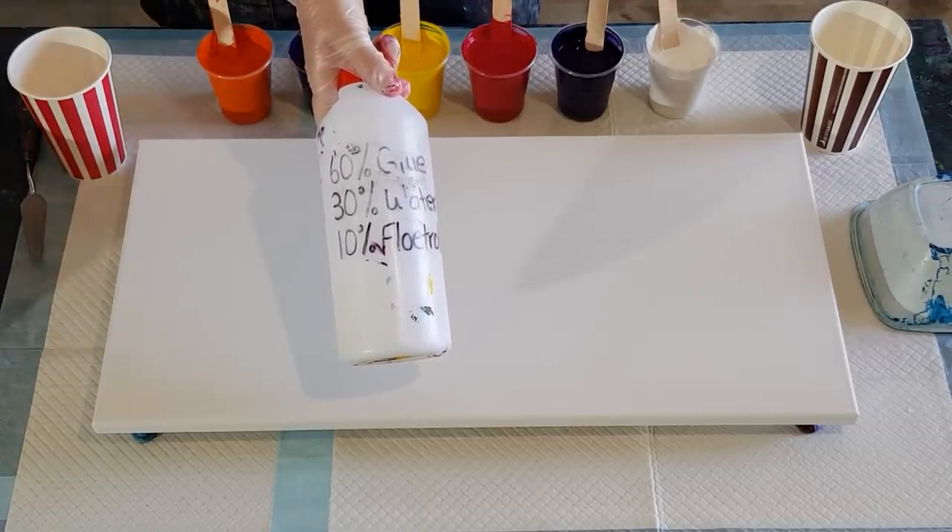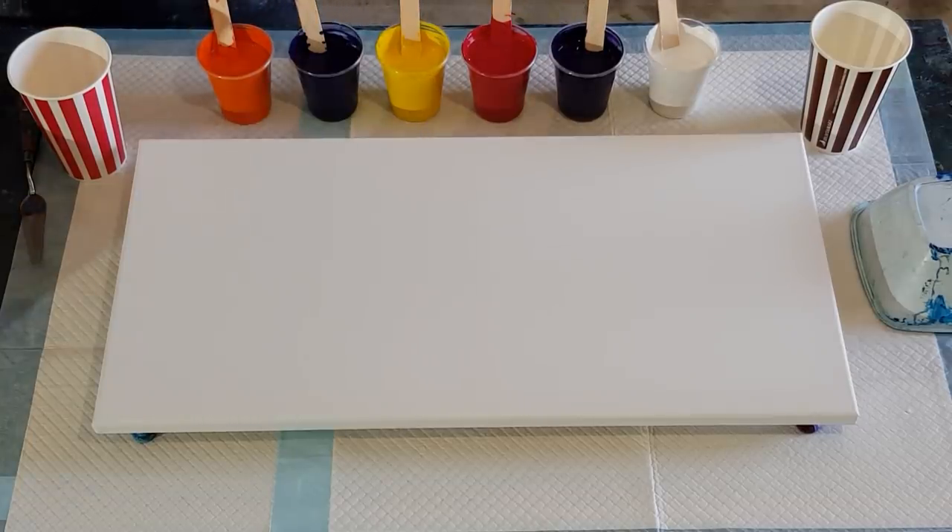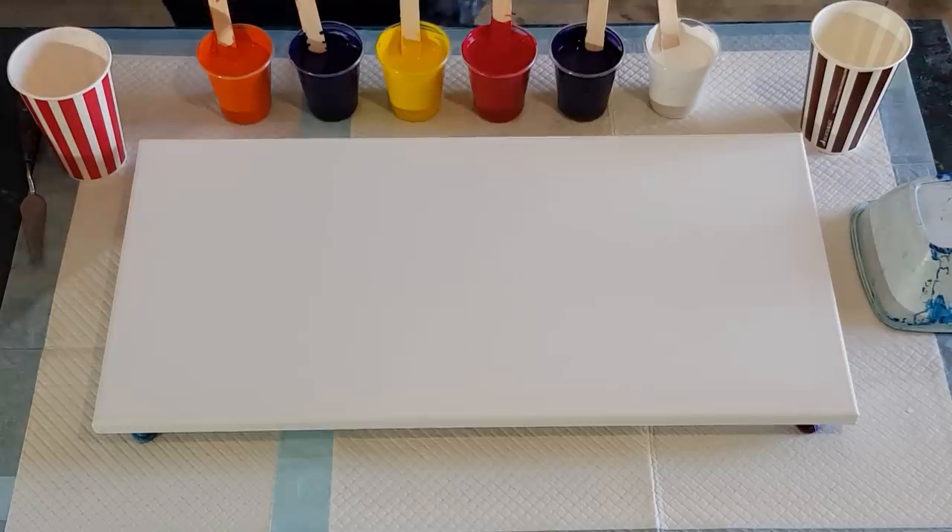It's the same pouring medium I use for my flip cups — it's nice and thick, so it works well for this technique as well.